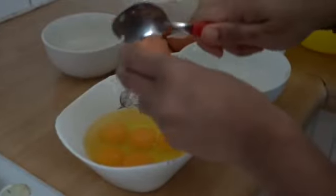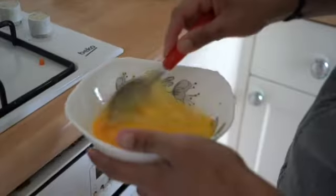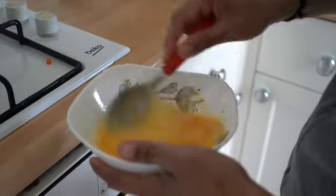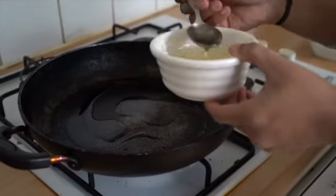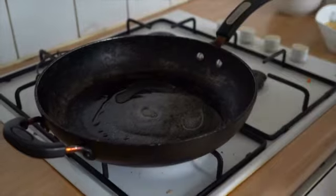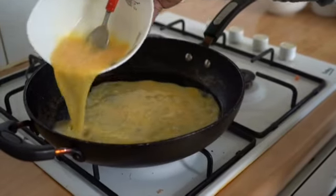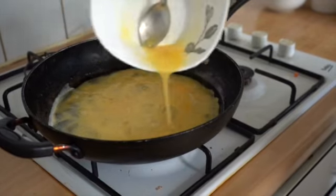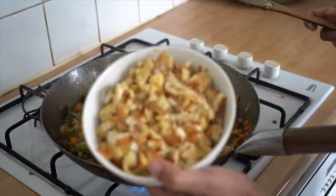Now take 6 eggs and beat them with a pinch of salt. Heat a pan with 3 tablespoons of oil, pour the egg mixture slowly and scramble it, then add it to the vegetable mixture.